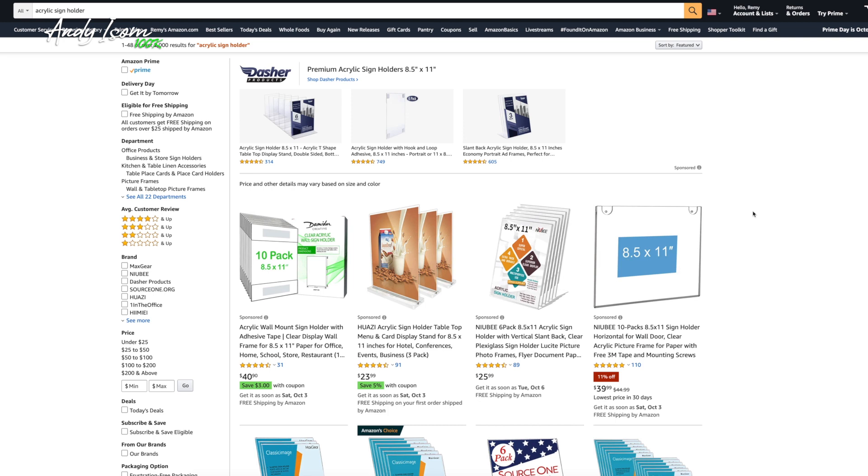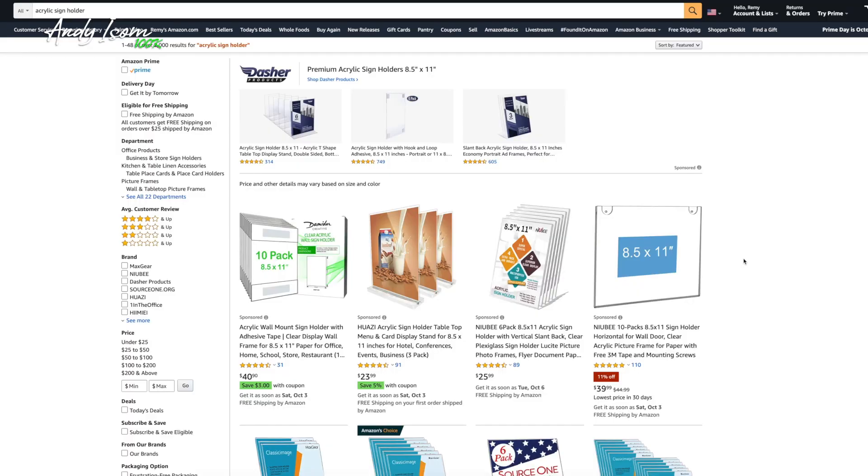So let me pull up right here on Amazon. This is the product I was going to sell back in 2015 when I first looked at selling on Amazon. I had downloaded Jungle Scout — it was a brand new company back then, I paid a lifetime membership for about 49 bucks. After doing all my product research, I saw acrylic sign holders as a great product because they were really basic, not a ton of moving parts, relatively small, and a simple product.